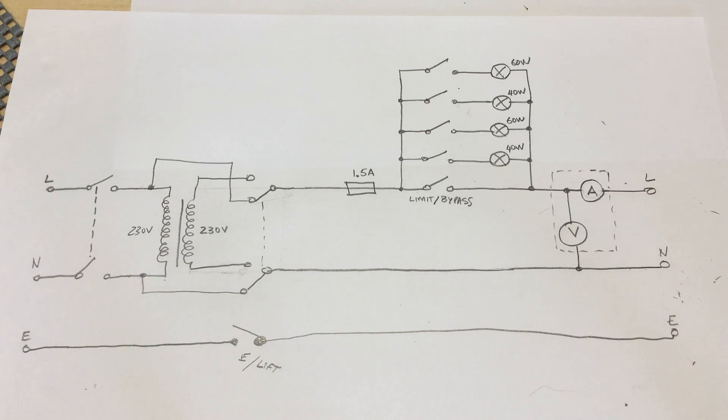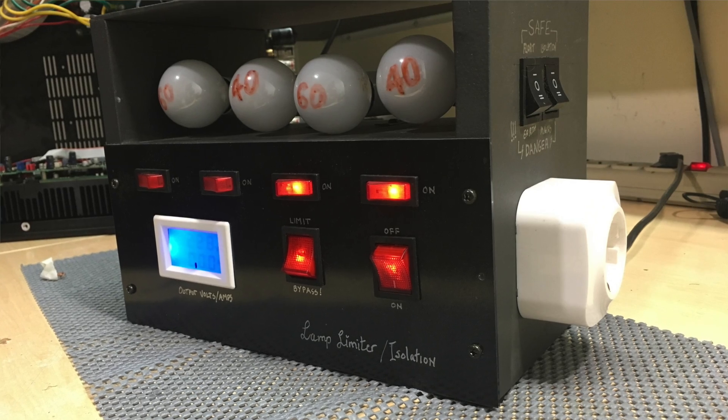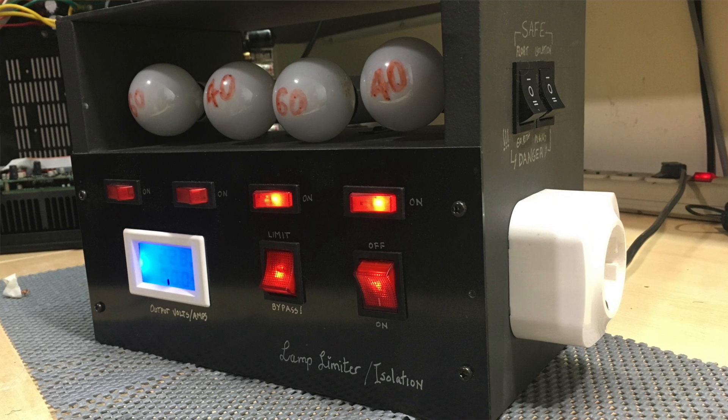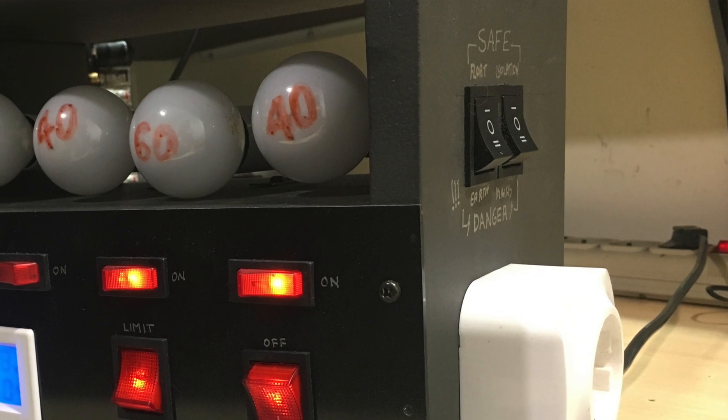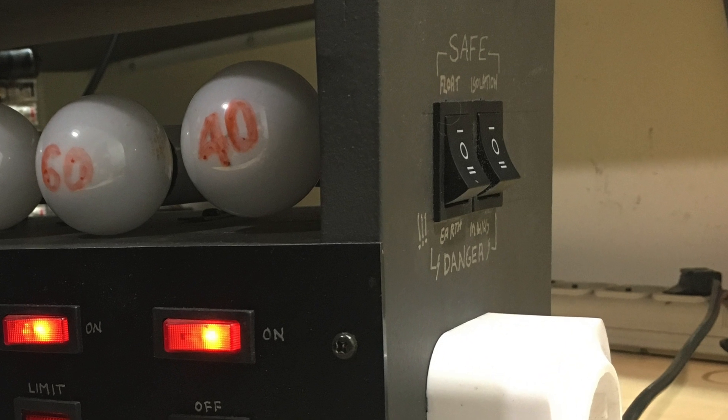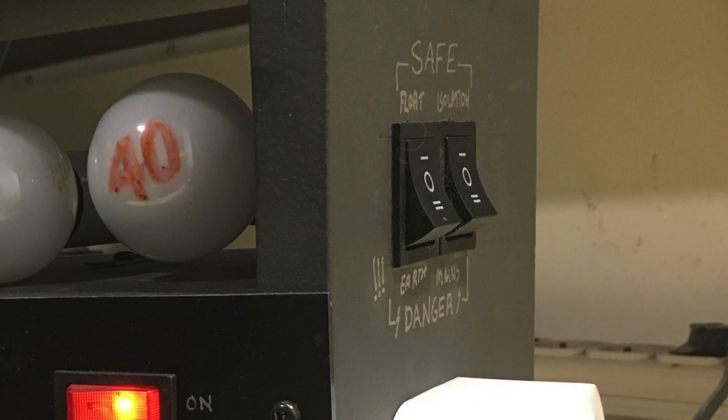If you haven't seen the previous build video, there's a link alongside this one — go and check it out. It's nothing special, but this is probably one of the most useful gadgets on my bench besides the multimeters. It really saves a lot of equipment from blowing up. Thanks for watching, hope it helped, and see you soon.